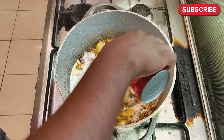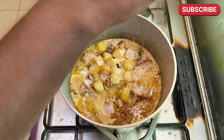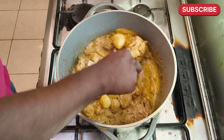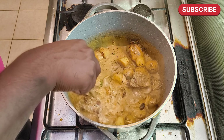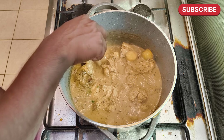The red flag masala remains the same. A little bit of the raw surface in the pan, and mix it on medium heat.